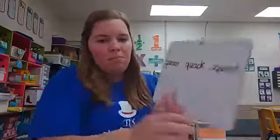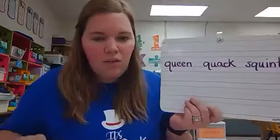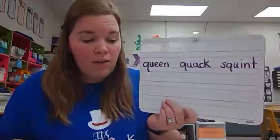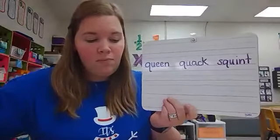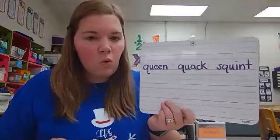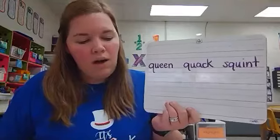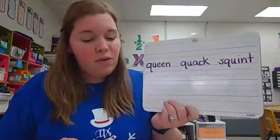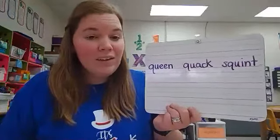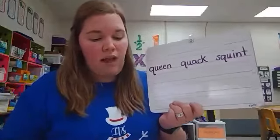Let's look at the words on my board and see what letters are making the quuh sound. Queen, quack, squint. What might be making the quuh sound? Qu and u. Very good — qu and u make the quuh sound.